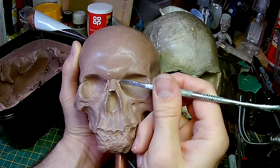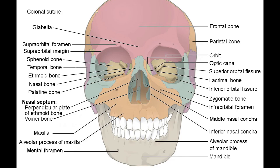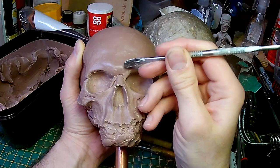The nasal bone doesn't directly butt up against the eye socket, so I'm just adding some additional pieces in here. The diagram tells me these are called the lacrimal bones, so I'm just trying to get those as accurate as I can.